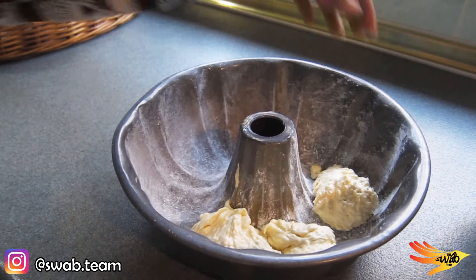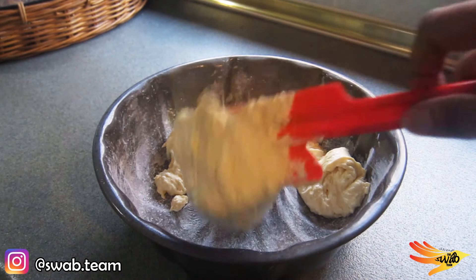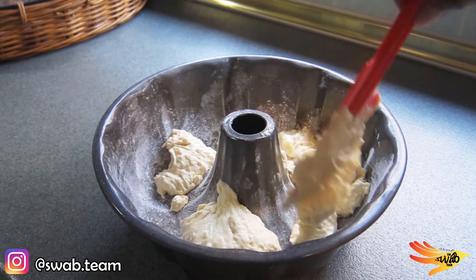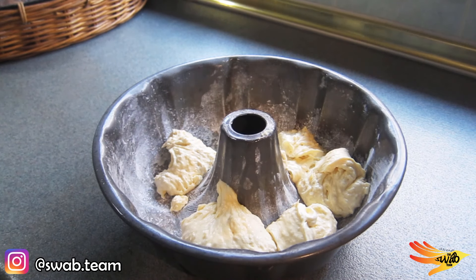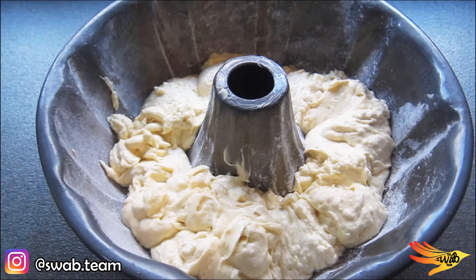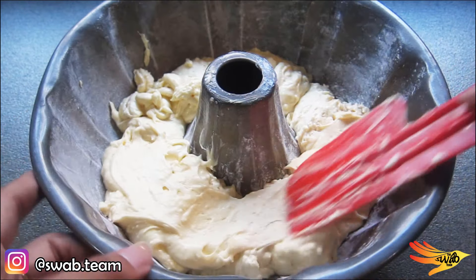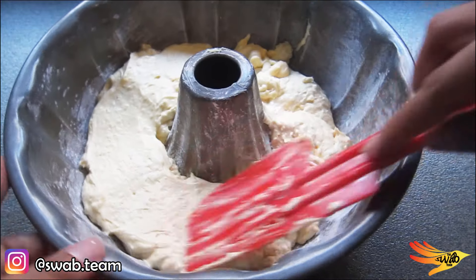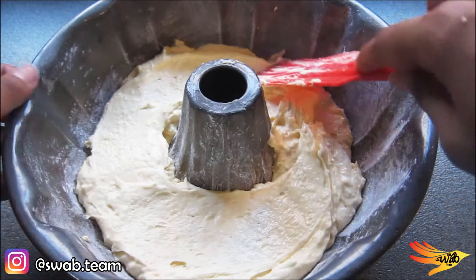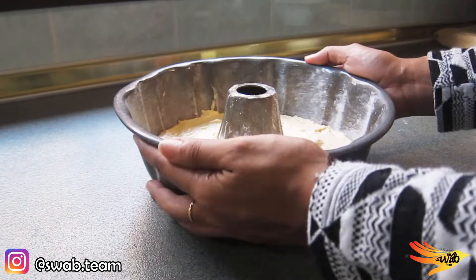Once everything is well mixed, put the mixture into the cake tin that we prepared and spread it evenly. Give the cake tin a tap or two to remove any excess air.